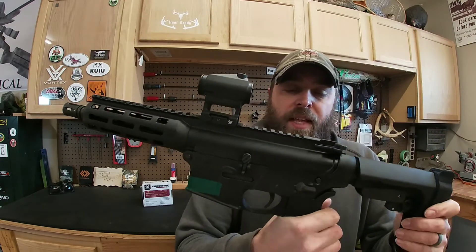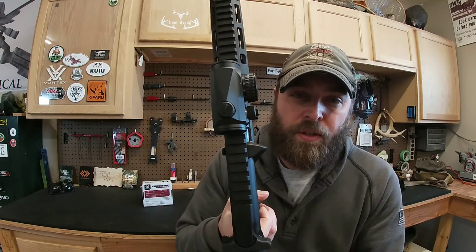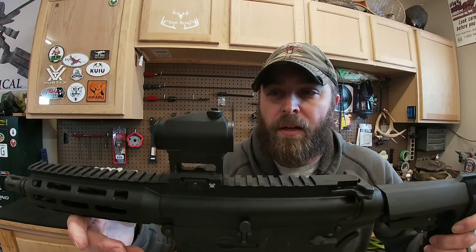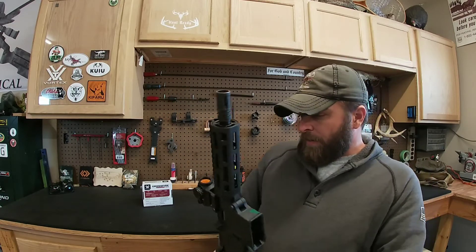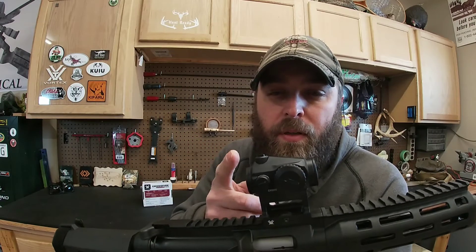It runs a CR2032 battery that goes right underneath the illumination dial — you take the cap off and the battery is in there. It's got a 50,000-hour runtime, which is like years. The battery life on this thing is really good — you can't hardly ask for better battery life than that.